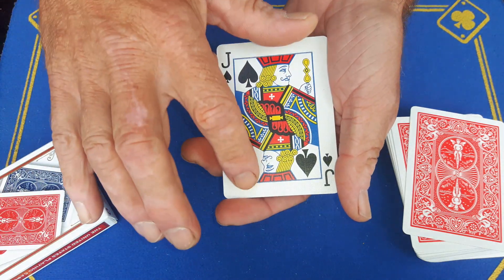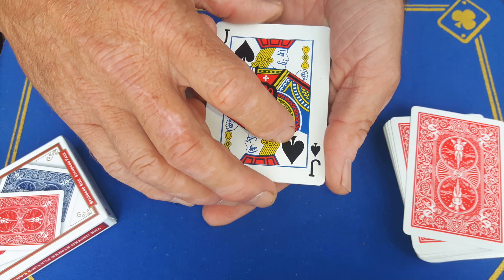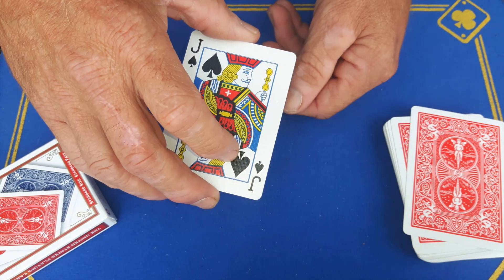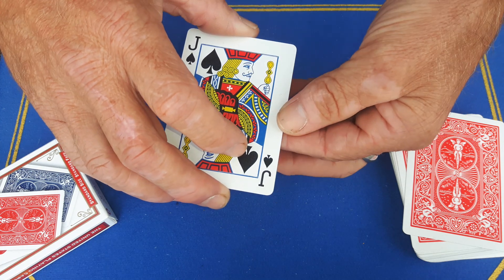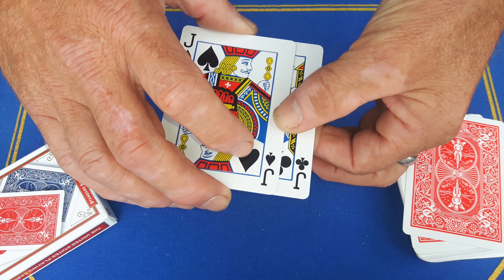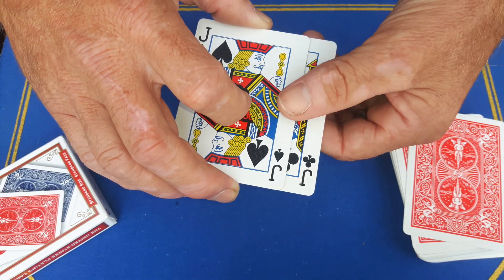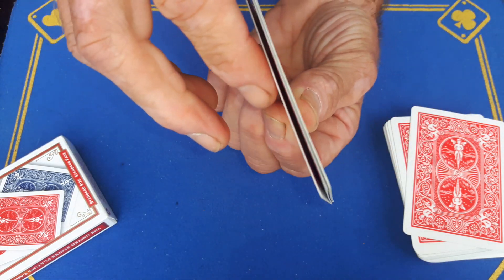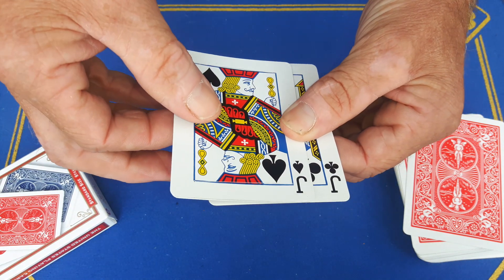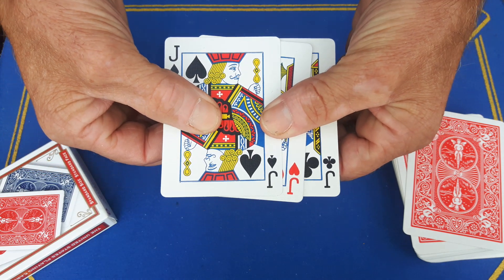You're now going to rotate the packet so that your roughing balm is still on this side. Pinch it at the top, square it up, and say you've got a jack of spades on the top. Use your thumb just to hold these two cards as you slide the bottom card out and show you've got a jack of clubs on the bottom. You can show front and back. You're now just going to change grip like this.